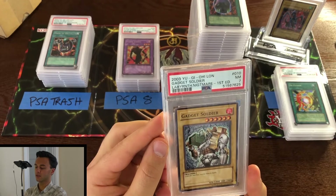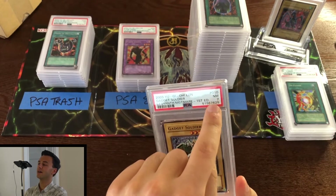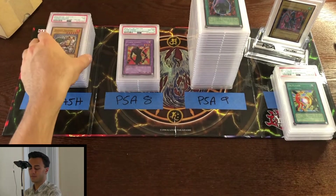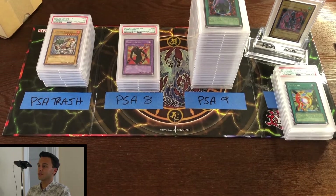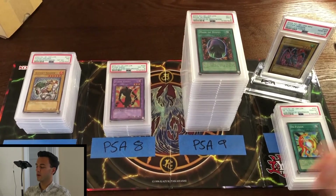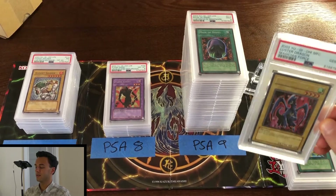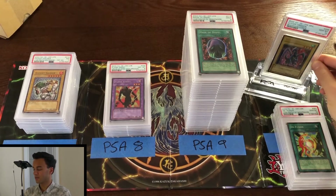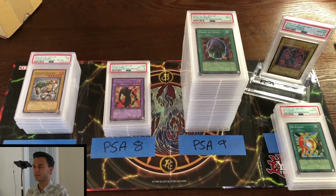What I thought was a 10 must have been the grade label on the slab above it — I was mistaken. Alright folks, I'm not going to do a full recap because this video is running really long, but you can see lots of PSA 9s and a couple of 10s. The gem mint 10 Luster Dragon from Magician's Force is a hot card and I'm very pleased with that one, as well as the other 10s in that stack. Lots more PSA returns to come here in short order — thanks for watching, this is the Parkside Merchant channel, and we'll see you next time.